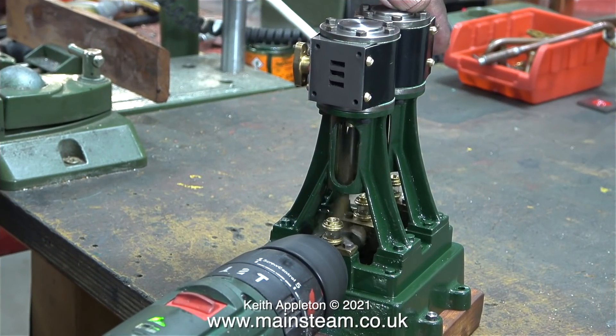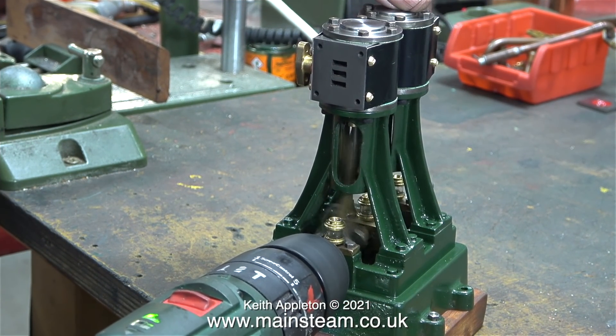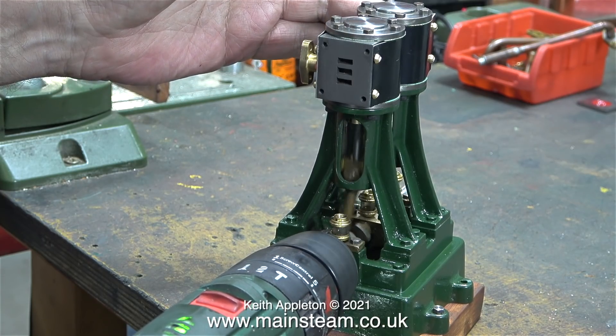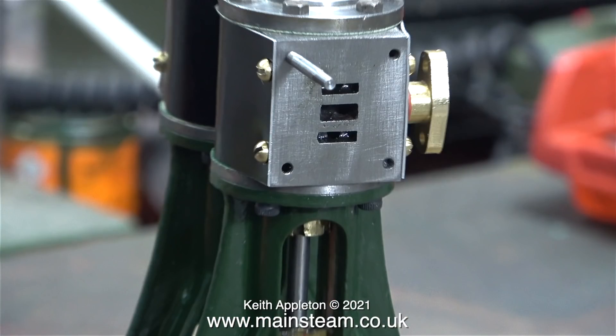Back to the engine build - the top cylinder covers have been fitted. Running the engine using an electric drill and placing fingers over the ports, you can hear the tone change. The piston seals are 100% and this engine is going to work well and be very powerful.